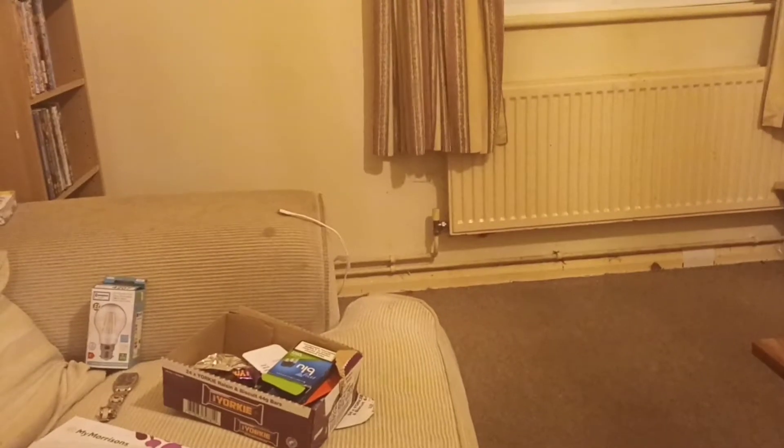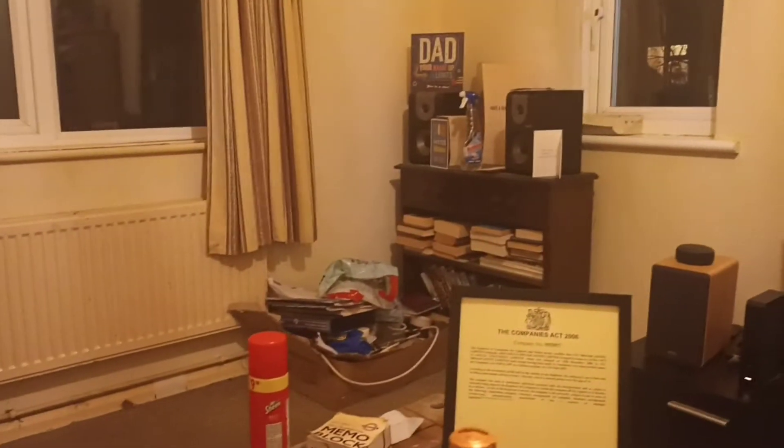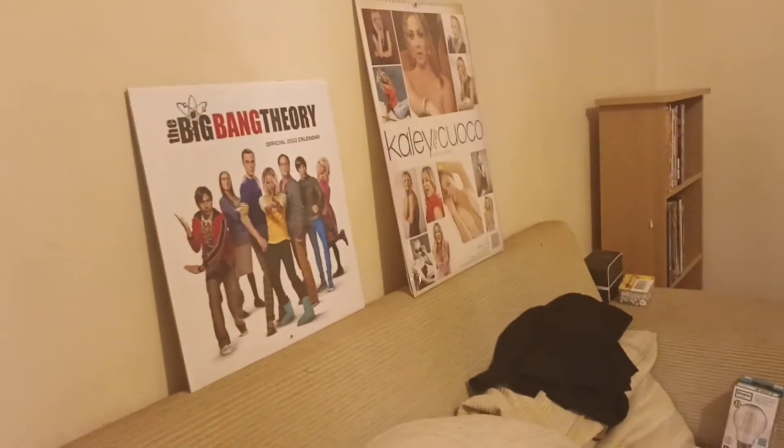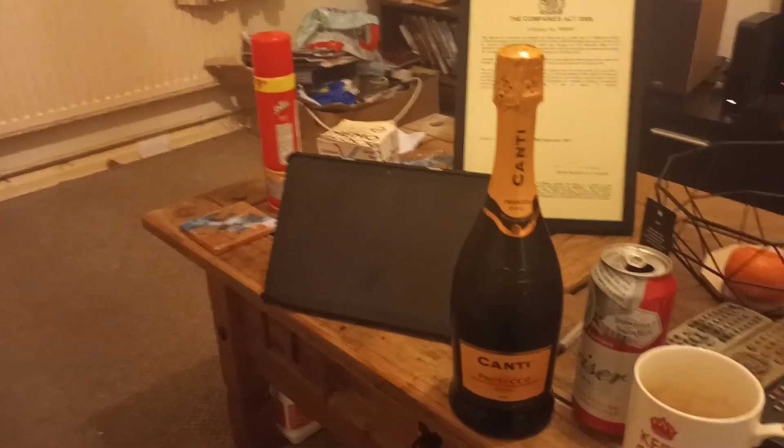Hey there, quick review for you. I'm sitting in my one bedroom flat. We was watching ITV Barrington — what you need to do is go into YouTube and search for ITV Barrington.